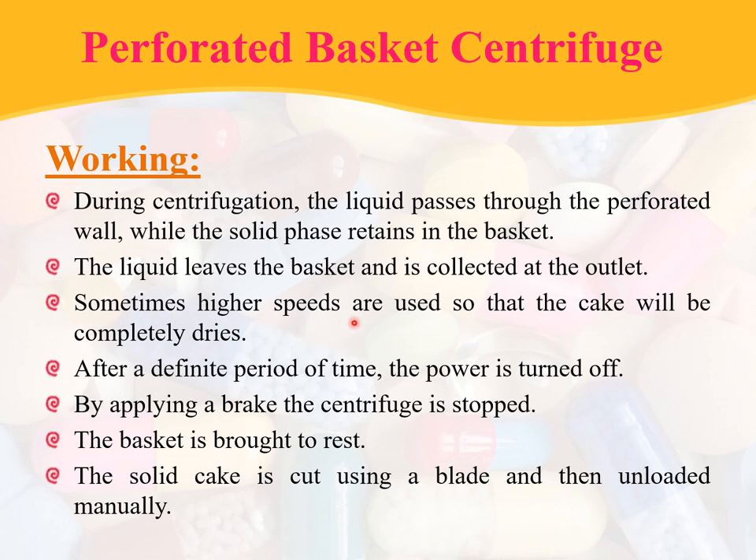Sometimes higher speeds are used so that the cake will be completely dry. After a definite period of time, the power is turned off. By applying a brake, the centrifuge is stopped and the basket is brought to rest. The solid cake is cut using a blade and then reloaded manually. This is the working of perforated basket centrifuge.